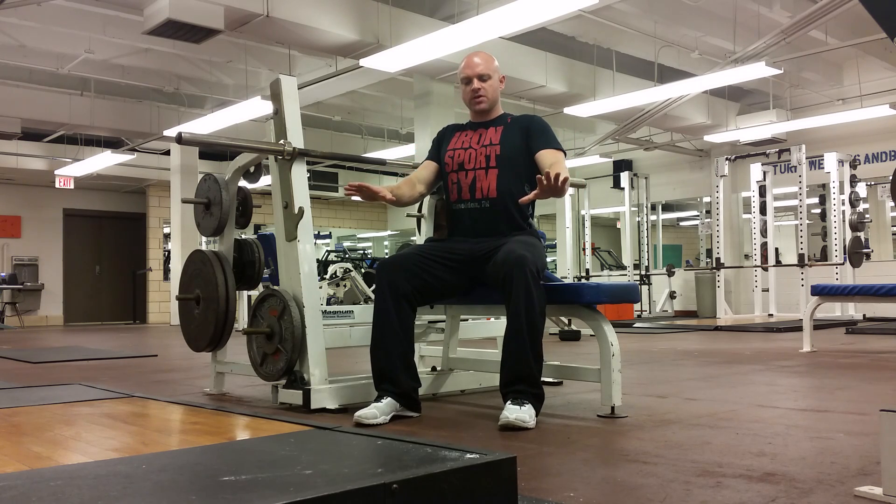When we do close grip bench press, we do the same exact movements as our regular bench press. Feet are going to be planted firmly on the ground, shoulders are going to be squeezed together, big strong chest. What we're going to do is move our grip in just a little bit more.